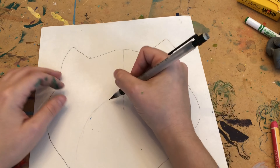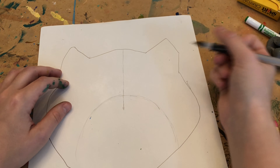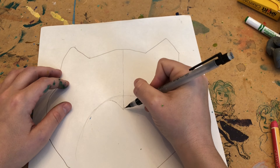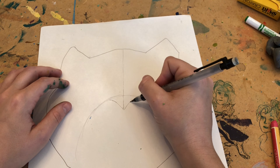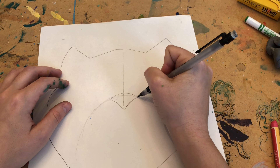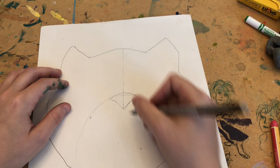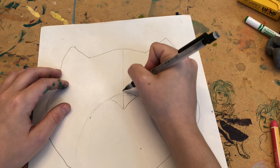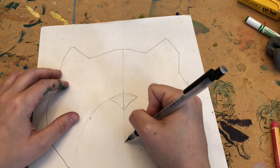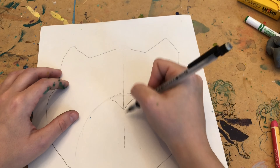After you do that little guideline, we're going to draw the nose. I'm going to start off with a curved line down to a point on each side, and then a nice U-shape to make my nose. Now I'm going to continue that vertical line all the way down to the center.